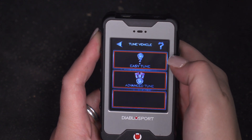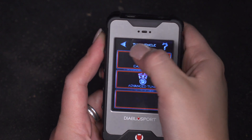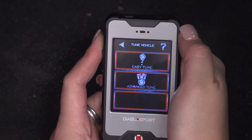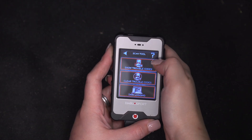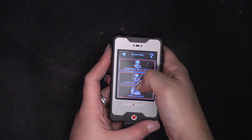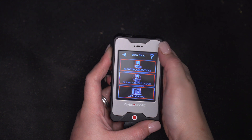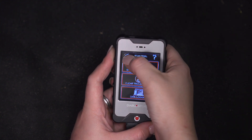Once you have a tune downloaded, you can restore this to backup — it's blacked out at the current moment because we do not have a tune already installed on our Wrangler. You will also have a scan tool option, which will give you the option to show trouble codes and read any engine codes. You also will have the option to clear them, and you will also be able to data log and keep track of all of your performance records within this tuning device.